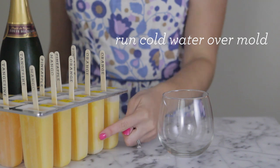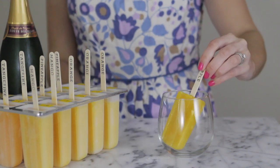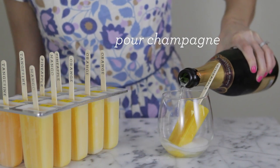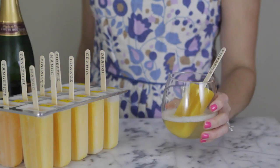When you're ready to serve them, run each mold under cold water for about 20 seconds to help loosen the pops. Place a popsicle in a glass and pour champagne over it. And enjoy! Bye!